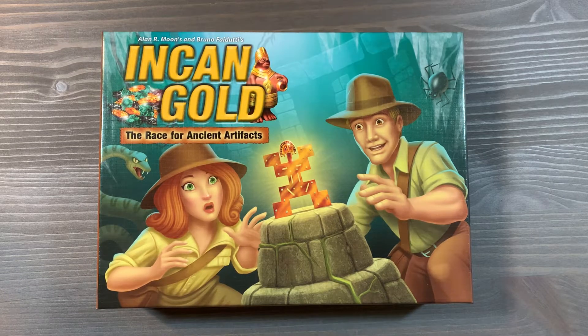Howdy, this is Mackenzie Franklin from Side Game LLC here in Colorado Springs, Colorado. Today we're going to be taking a look at Incan Gold, The Race for Ancient Artifacts, designed by Alan R. Moon and Bruno Fiduti, and published by Griffin Games.